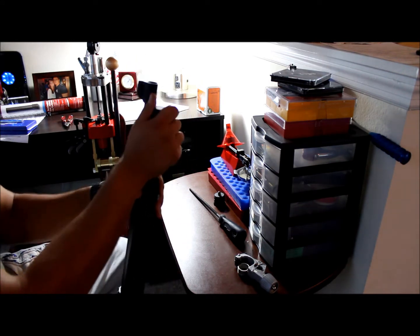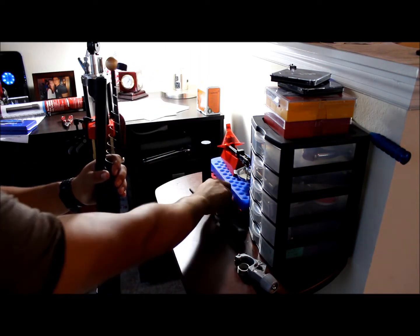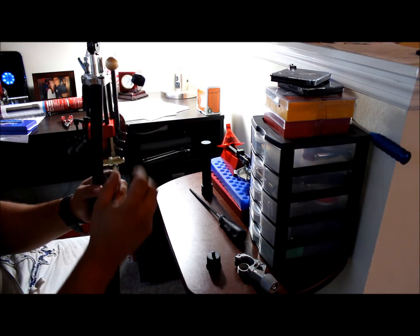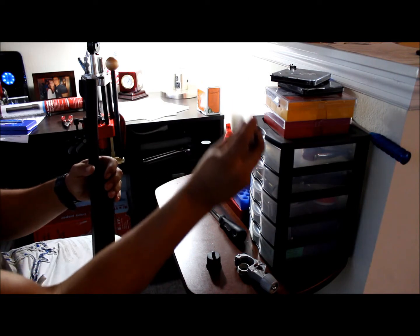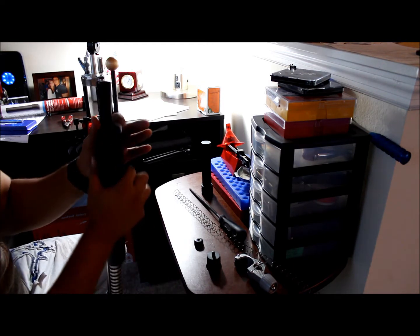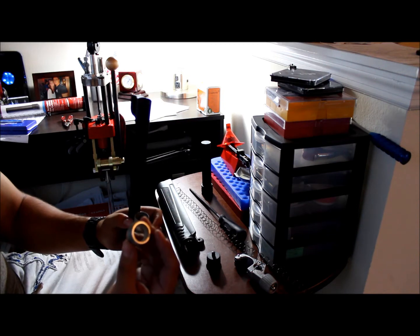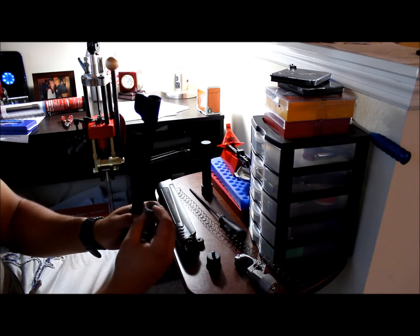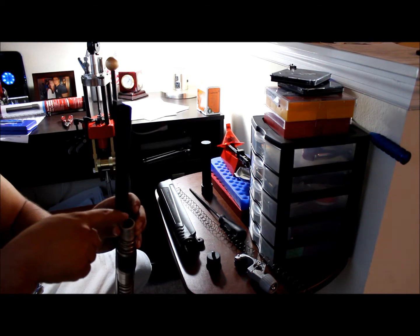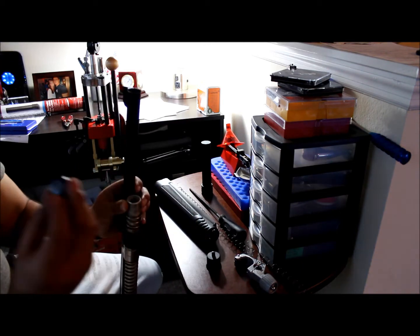I'm going to just take this one off. When you take your regular cap off, you're going to see that the spring and this top follower right here — it's not going to pop up. The reason for that is because on top of your magazine right here, you're going to have to cut off this little piece. There's a little lip on top of the magazine which holds in this little top follower.